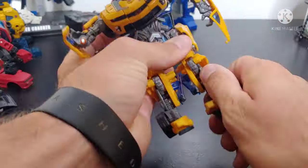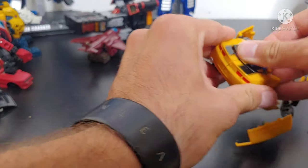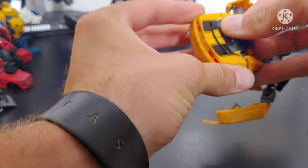Annoying or fiddly transformations. This genuinely borderline feels like a KO. This is an awful time.